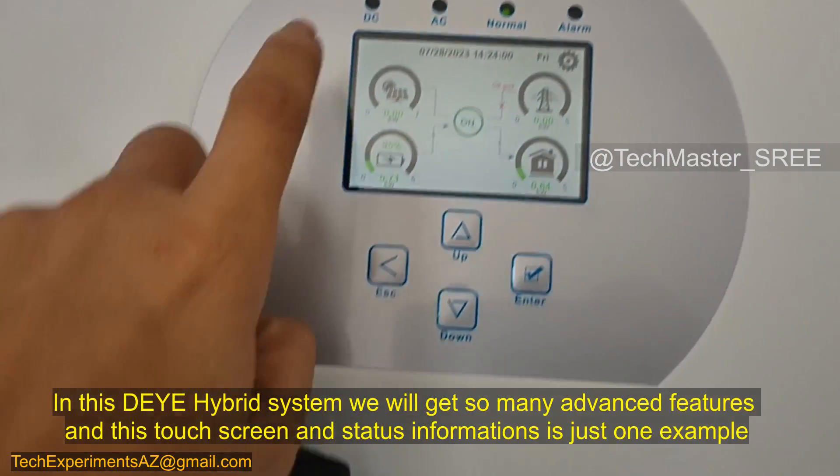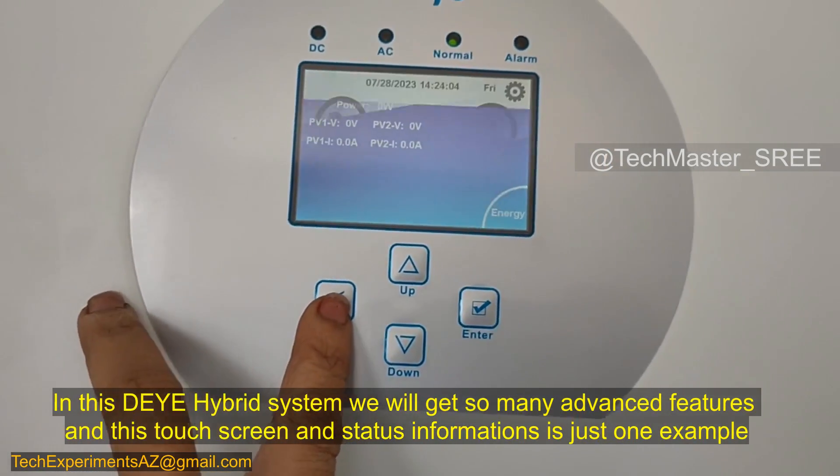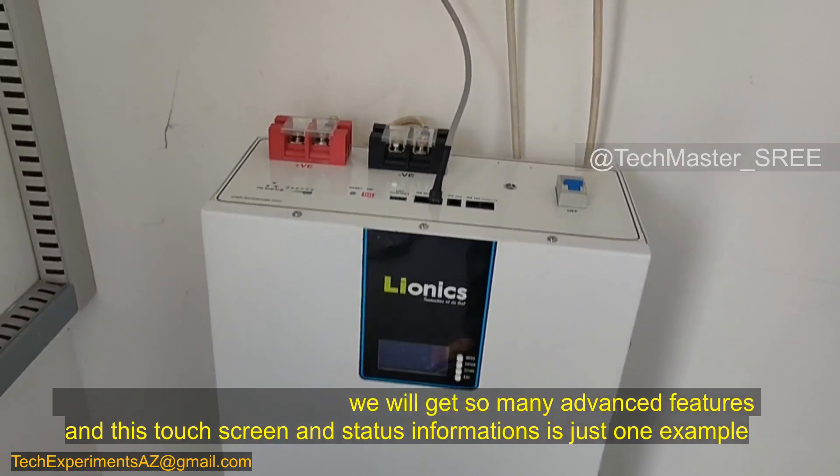The main advantage of this DIY system is its large touch screen, where we get all the information about the system. We can also see the energy consumption, production, and everything related to the system on this touch screen.